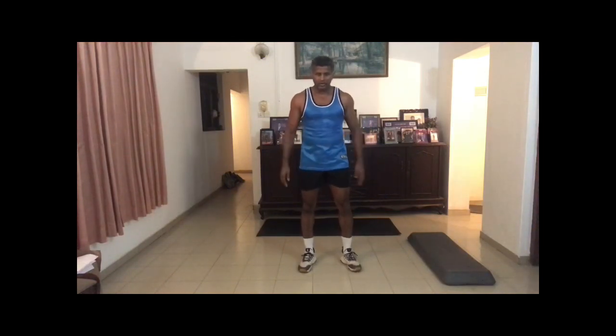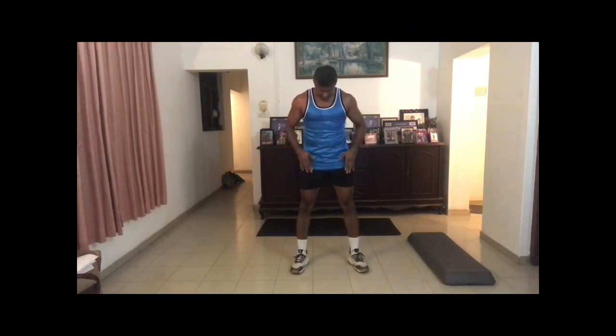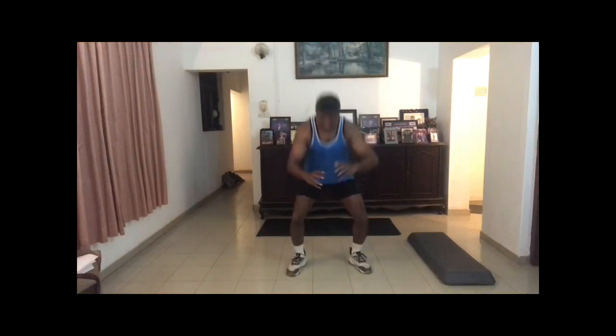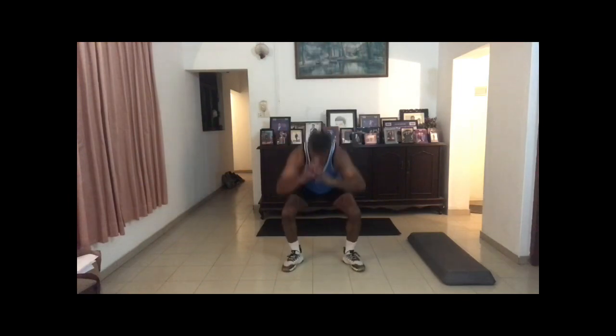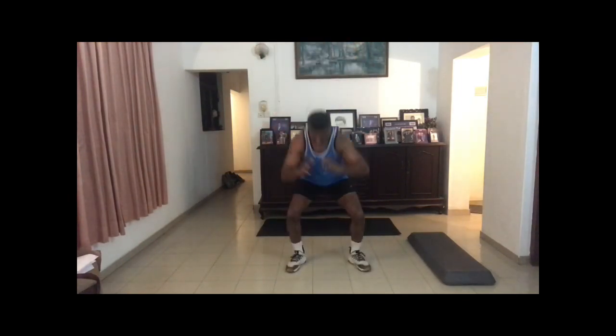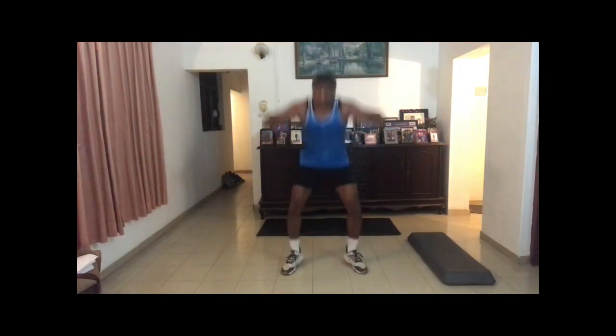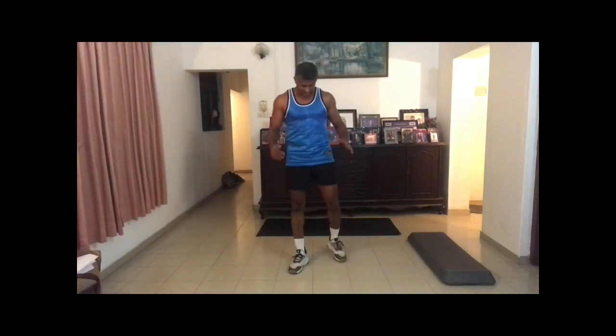Let's start with the first one — jumping squats, 10 reps. Have a good stance, good posture, chest out, abs in, hips open, shoulders open. Go down and jump. One, two, three, four, five, six, seven, eight, nine, ten. That's 10 squat jumps.